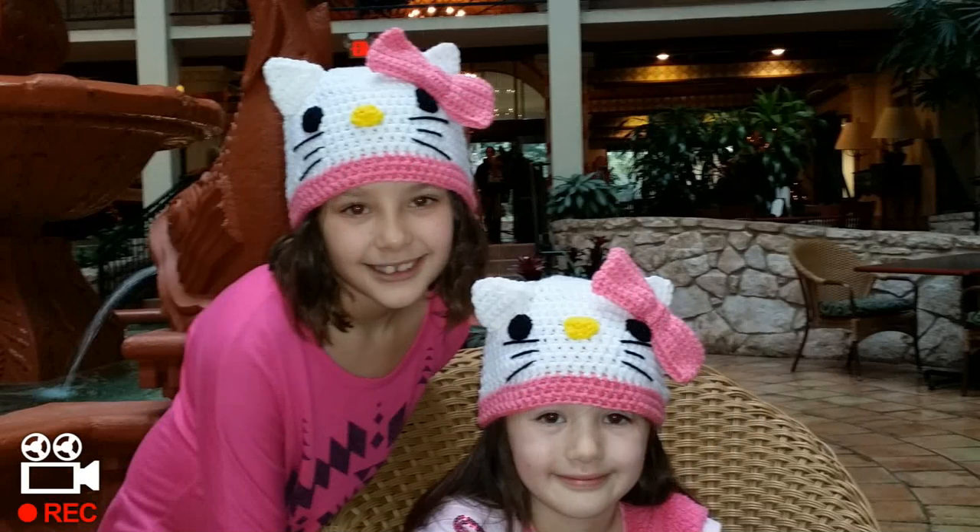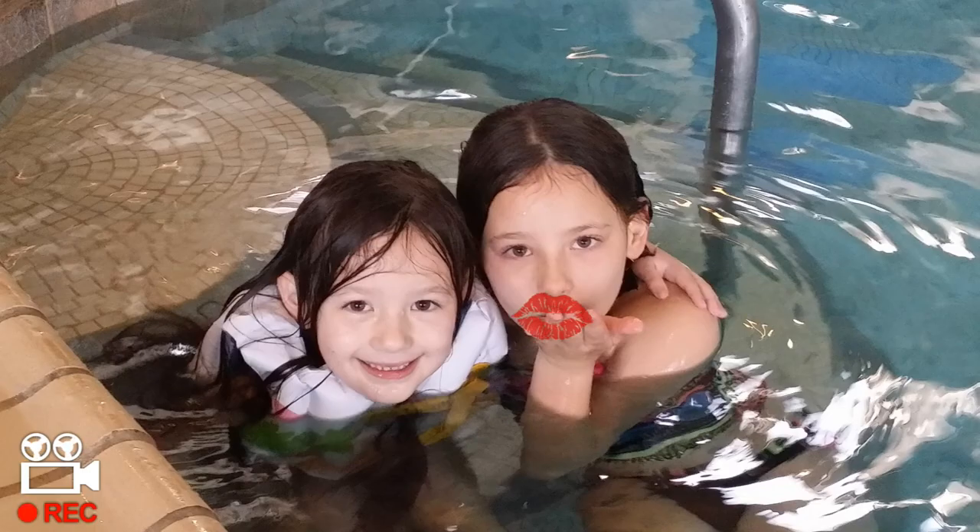My name is Danielle. My name is Cassidy. We love you Glamaw. Oh, I love you too, Glamaw girls.